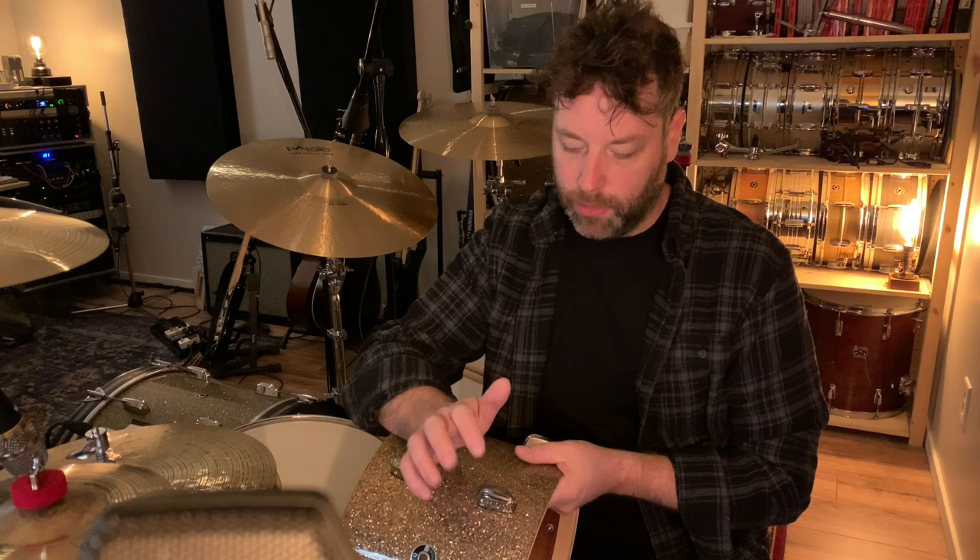A lot of people like the way my drums sound and I really care about drum tuning. I've always been a bit of a geek about it — experimenting with heads, different drums, different types of tunings — especially once I started recording professionally in my own studio.